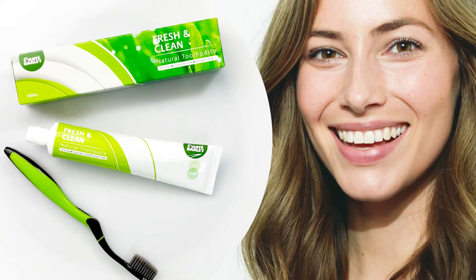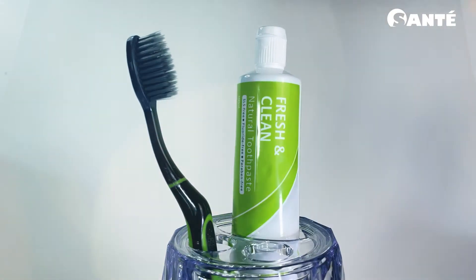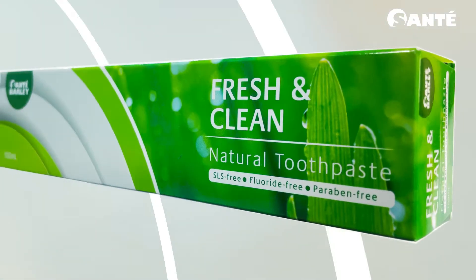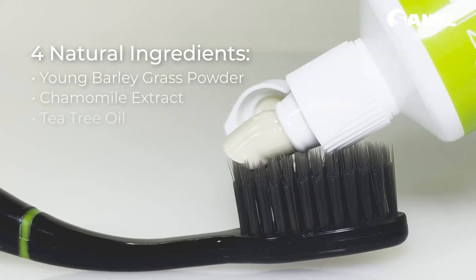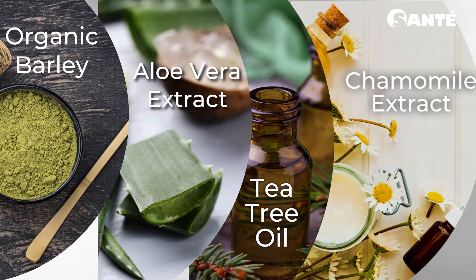Go for a fresh and clean mouth experience with Fresh and Clean natural toothpaste and Fresh and Clean nano charcoal toothbrush. Fresh and Clean toothpaste has four natural active ingredients for healthy oral hygiene: organic barley, aloe vera, tea tree oil, and chamomile.